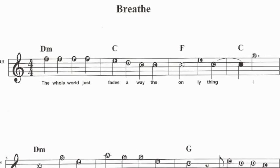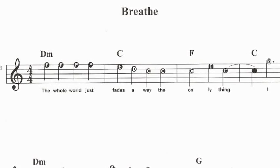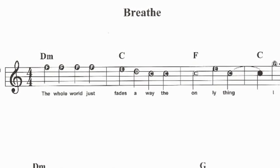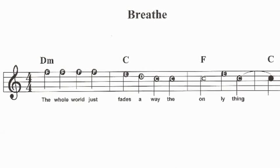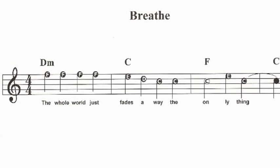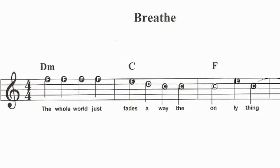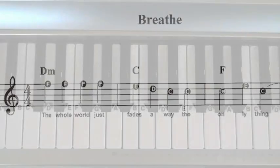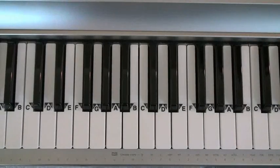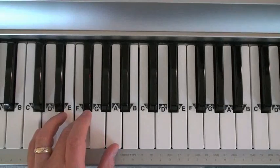Here's your first chord exercise from Faith Hill's hit song, Breathe. This song translates very well to piano and contains only four chords. The chords are D minor, C major, F major, and G major. I'll show you a few different ways to play these three-note chords. The D minor chord is D, F, and A.